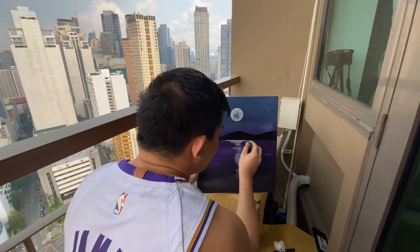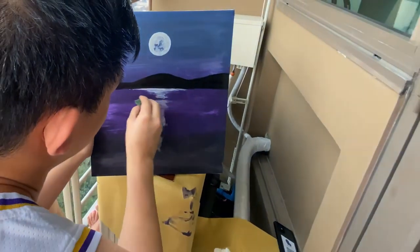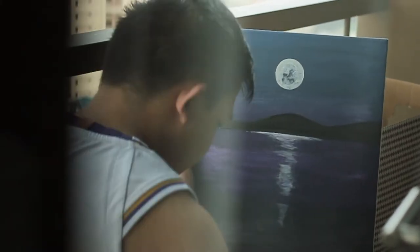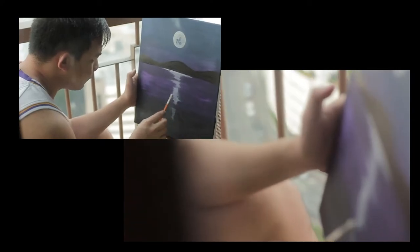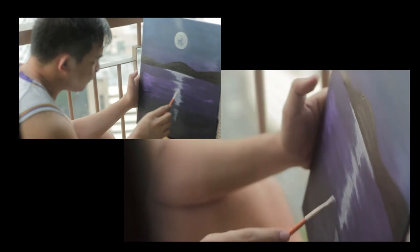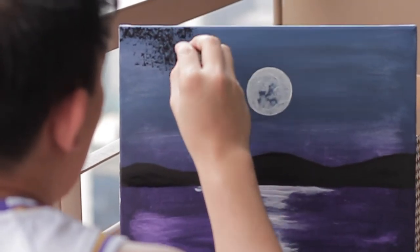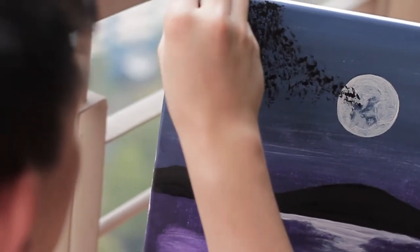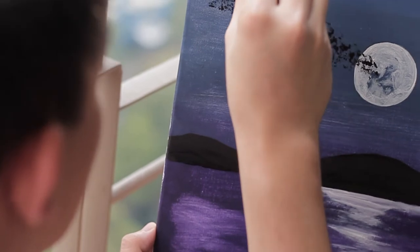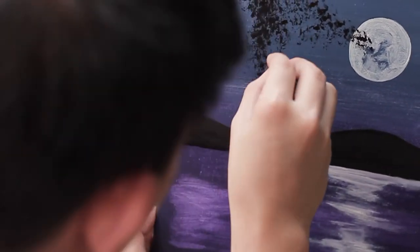Para mas suabi yung acrylic. So now we're applying dahon dahon — gumamit tayo ng parang sponge para magmukha siyang dahon. Ang gagawin mo lang is dabdab lang dun sa painting nyo.